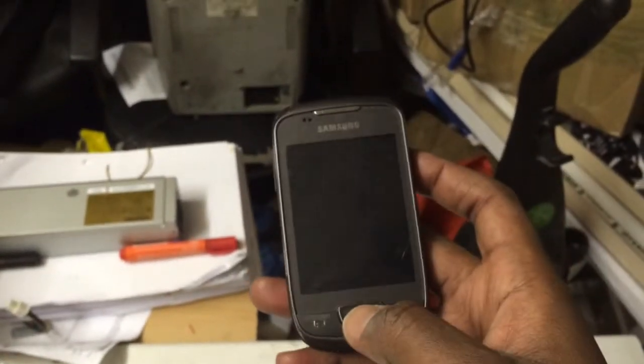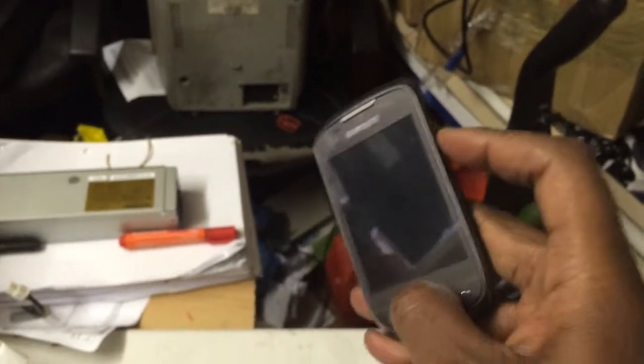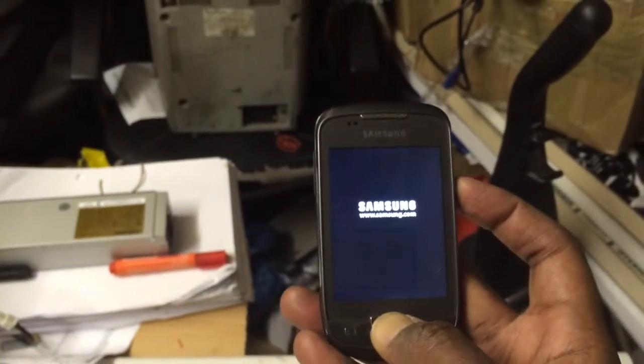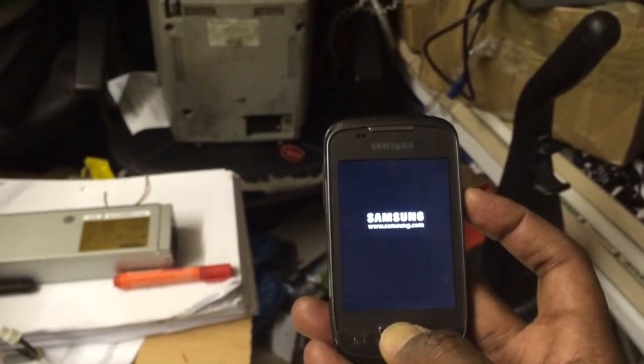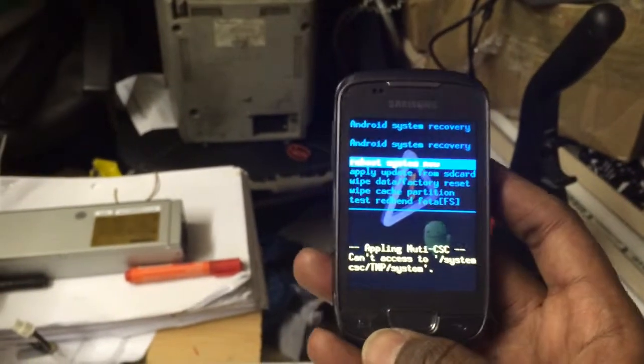All you do is hold the home button and press the power button together. Just keep holding it until you get it, keep holding until you reach the stage and then let go.